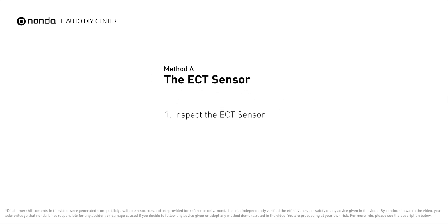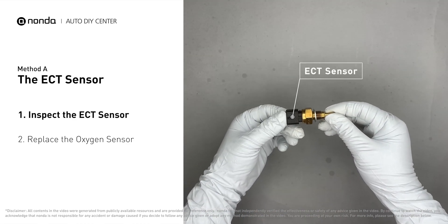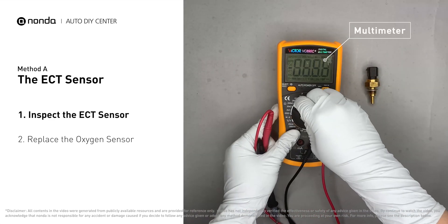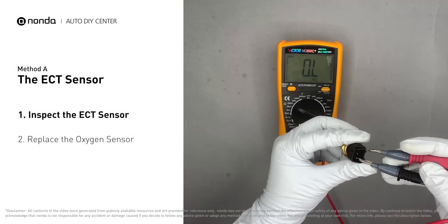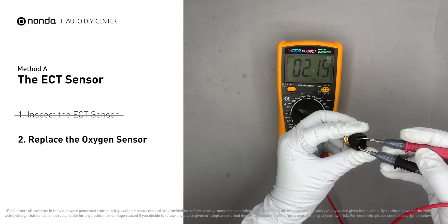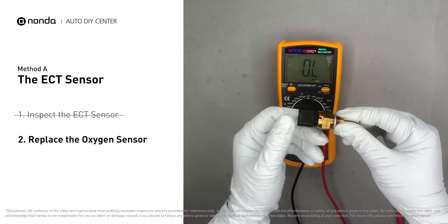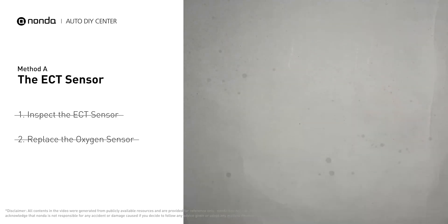Method A – The ECT Sensor. In most cars, the primary ECT sensor is installed near the thermostat in the cylinder head. Remove the ECT sensor from the engine and use a multimeter to test it. At the ambient temperature of 68 degrees Fahrenheit, the sensor resistance should be between 2000 ohms to 3000 ohms. If you do not get a reading, this indicates that the ECT sensor is faulty and needs to be replaced. However, if the ECT sensor has a correct reading, then proceed with Method B.